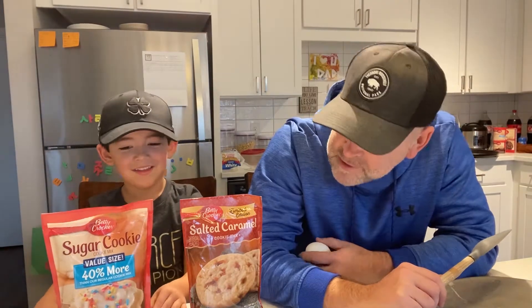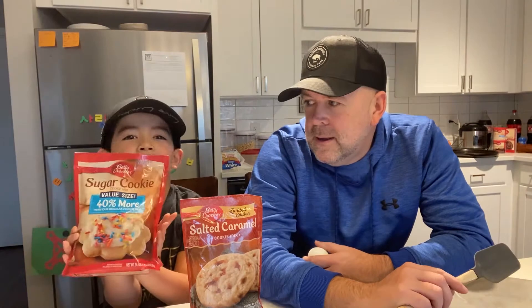We're not the best bakers. We are going to bake some salted caramel cookies. We can put frosting and sprinkles on them.